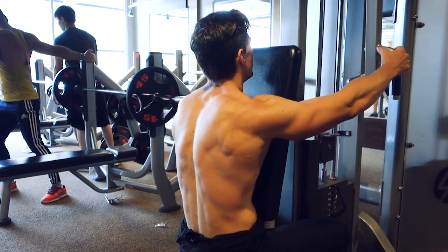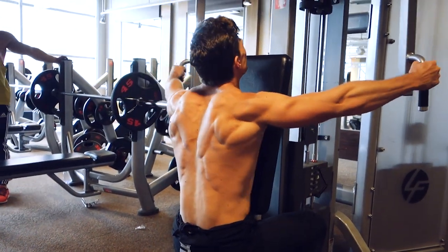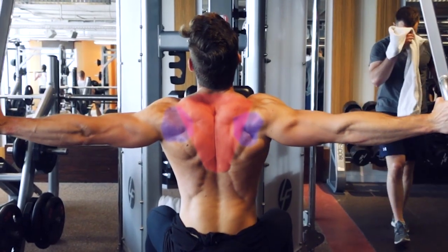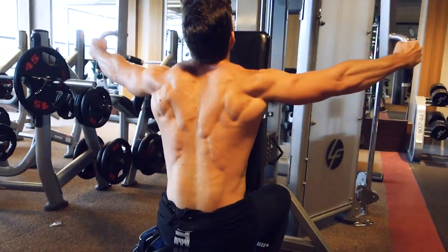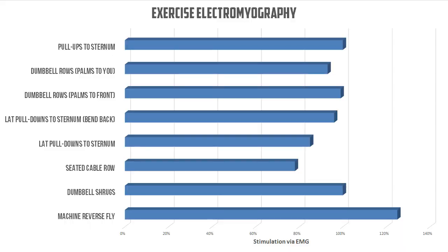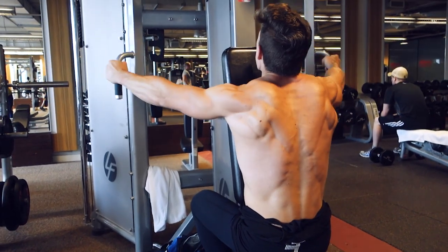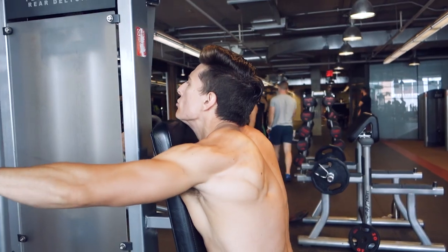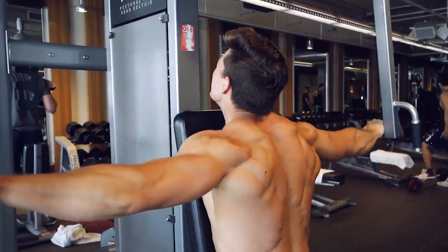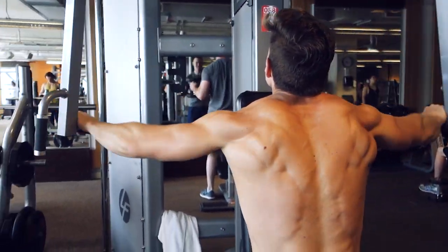The final exercise in our workout, the reverse pec deck, focuses on the medial portion of the trapezius in addition to your rear deltoids. The involvement of the rear deltoids in so many of these back exercises is the reason why I chose not to exercise rear deltoids on shoulder day — they get more than enough stimulation in this workout. Keep your arms out at roughly 90 degrees and pull back until your scapula is fully retracted. 4 sets, 8 to 12 reps.